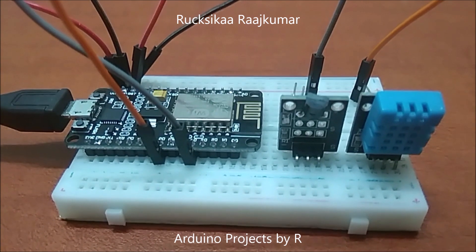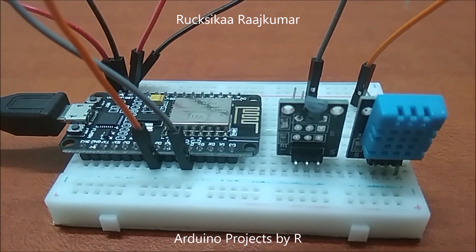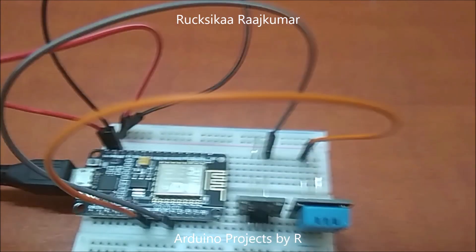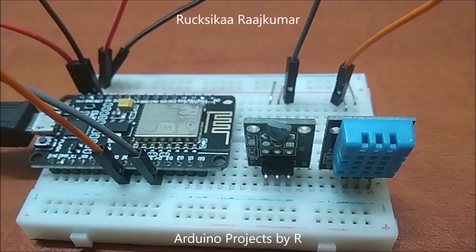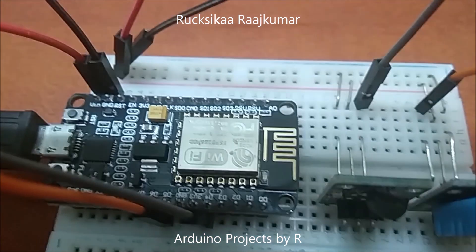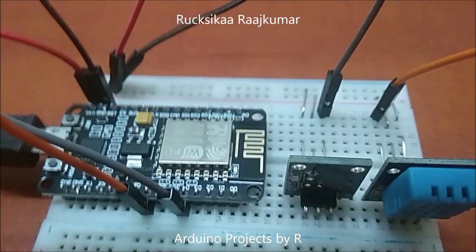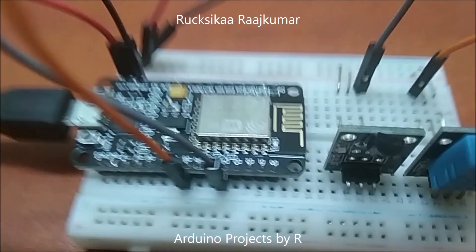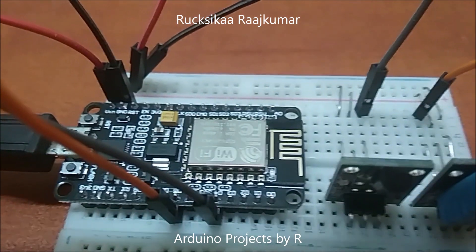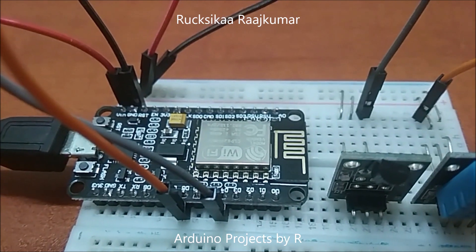To learn how I did this project, please visit my blog. The link can be found in the description below. Now let me explain the connections. The DHT11 temperature and humidity sensor is connected to D5, which is the GPIO14 port. The DS18B20 temperature sensor is connected to the D4 pin, which is the GPIO2 port.